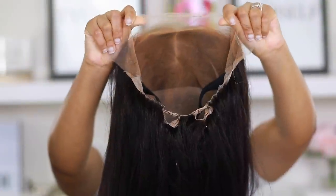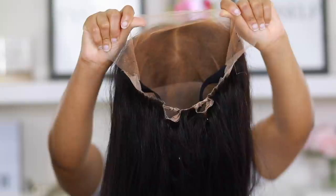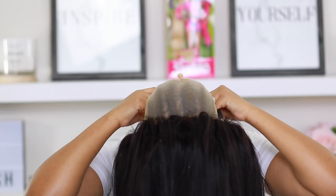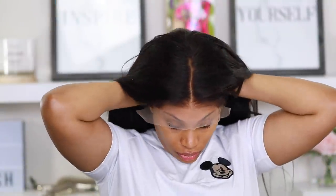I'm gonna be using a pre-made wig today — it's a full lace wig. I don't think I've ever applied a full lace wig on my channel before. This one is actually from my own vendor and I'm just testing it out to see the quality. I just applied my wig and I'm making some adjustments.